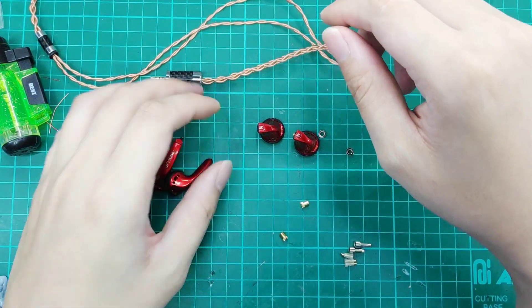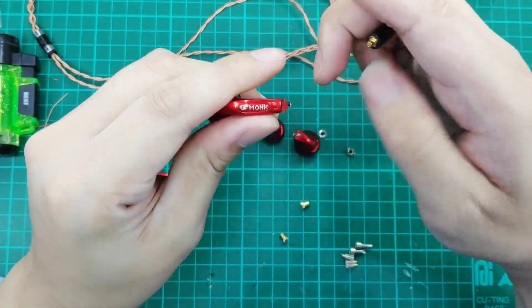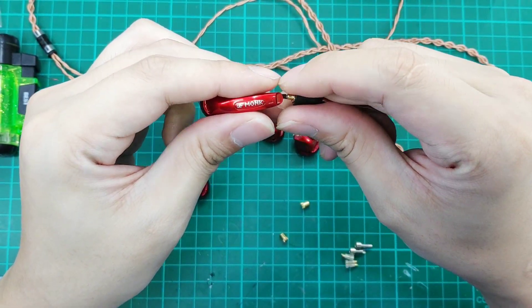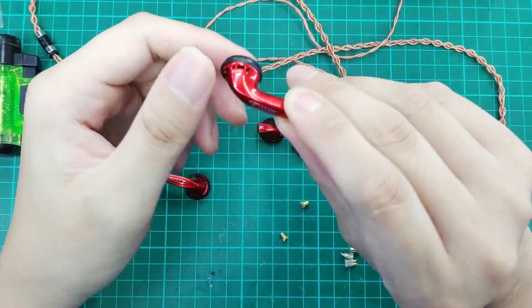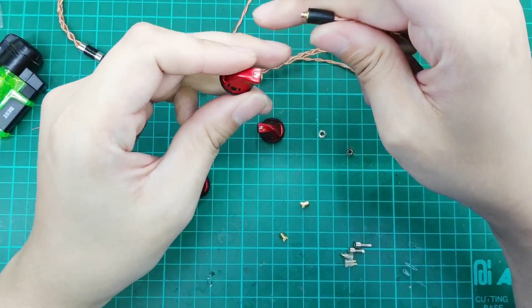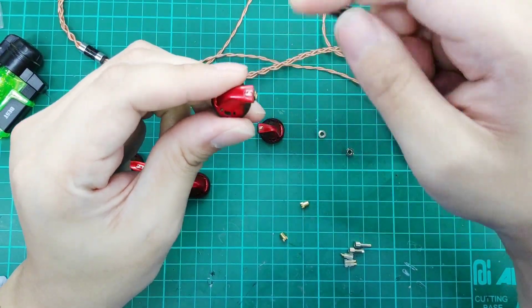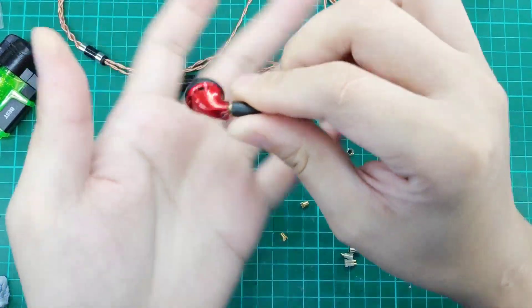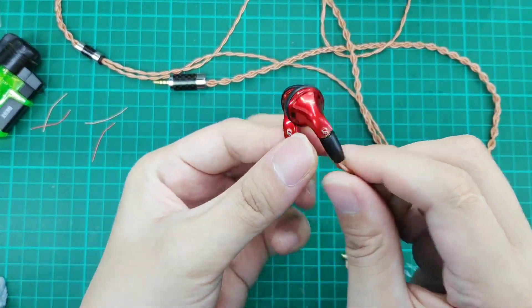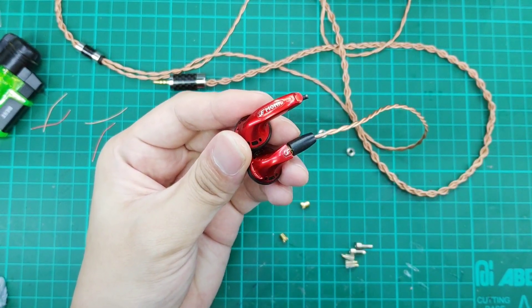There have been a lot of modifications in the past where people attach the MMCX connector to the end, but the problem with this approach is that you end up with a very, very long earbud. What we have been doing in our shop is cutting it off at the VE logo, so when you attach the MMCX connector it becomes a standard-length earbud. You can see the comparison here — it's a nice size.